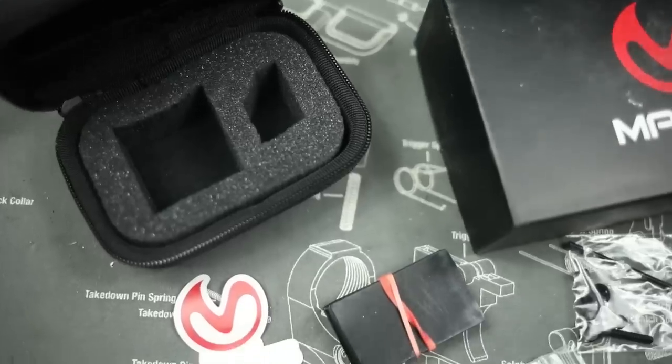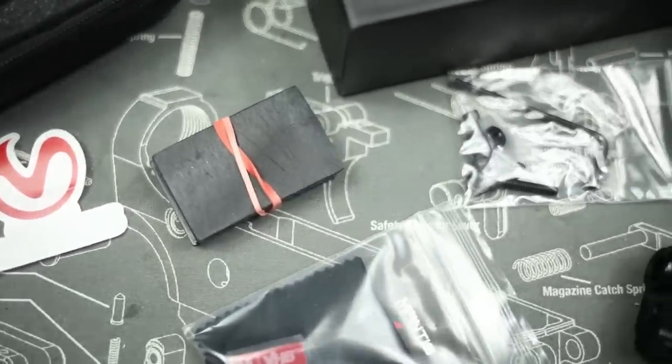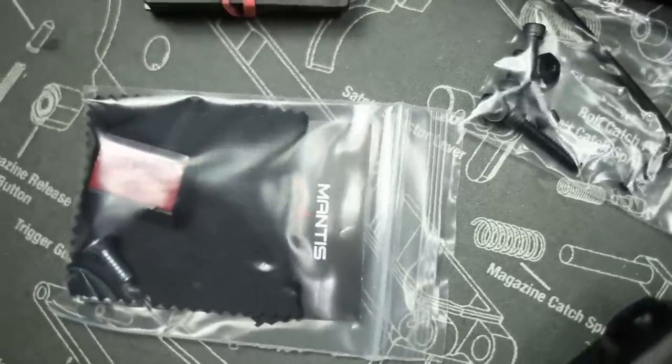For $250 I think it's a pretty good buy if you do a lot of dry fire practice — I'd consider it more than worth the money. The way ammo costs right now, $250 is basically a range trip for me. That's like 200 rounds of 9mm — not even .45 or 5.56. For the cost of 200 rounds you can have a tool that gives you real feedback, which is very important unless you're someone who shoots with coaches regularly or is always on film.